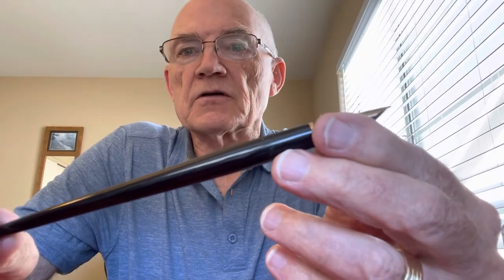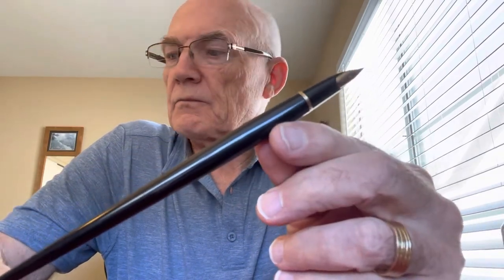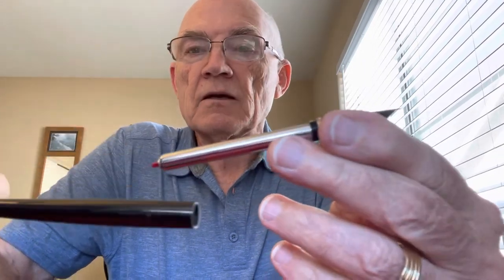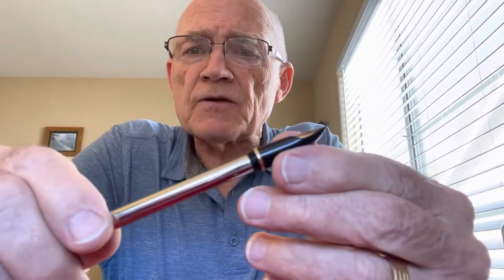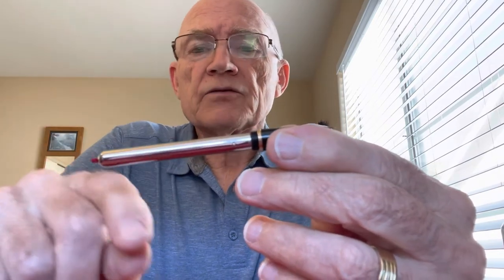I've heard them called different things — click filler — and they're very interesting. What I have here is a new old stock Pilot pen. This is a desk pen, and it came in this original box, which is really nice. Never been used — straight out of somebody's stock back in Japan. I bought these a few months ago. This has that click filling system that was standard on a lot of the fountain pens that Pilot made during the late 1950s, 1960s, and even into the 1970s. It's a fairly effective filling system for the pen.